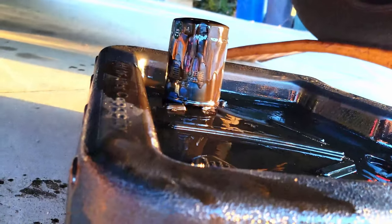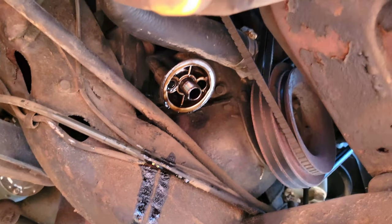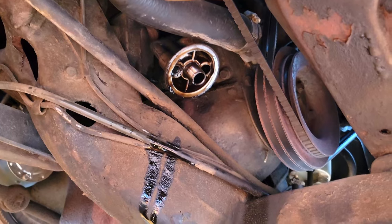I got the oil filter off. Go watch my YouTube short on how the best way to remove your oil filter if you want to see that. Now I'm going to clean that up and then put the new shiny one on.